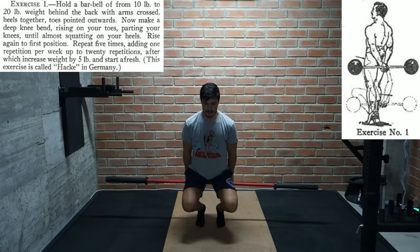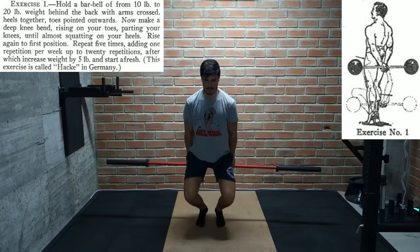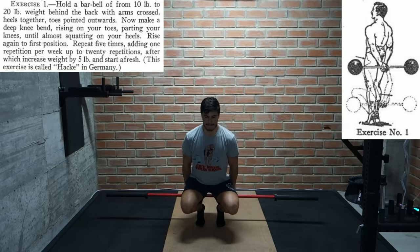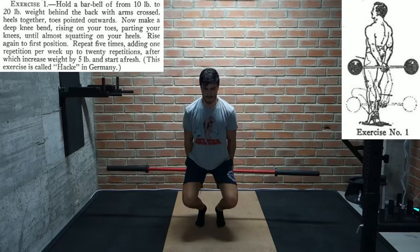Here's the full description: hold a barbell of 10 to 20 pound weight behind the back with arms crossed. Heels together, toes pointed outwards. Now make a deep knee bend riding on your toes, parting your knees until almost squatting on your heels. Rise again to first position. Repeat 5 times, adding 1 repetition per week up to 20 repetitions, after which increase weight by 5 pounds and start afresh. That's some real ass-to-grass stuff! This exercise is mainly what built Hackenschmidt's impressive legs.